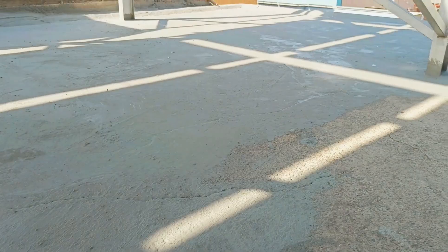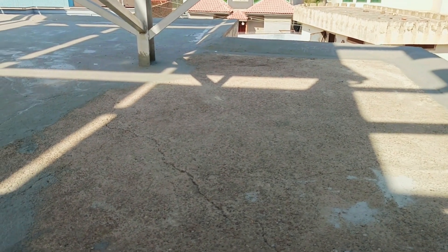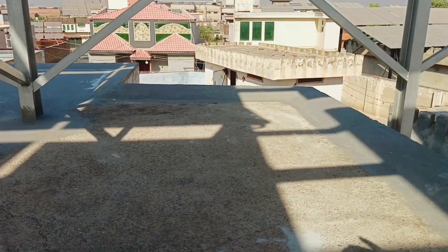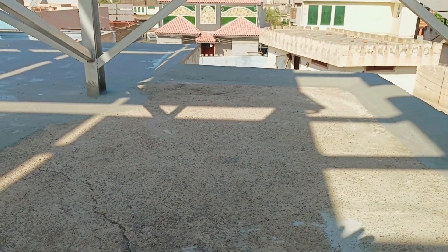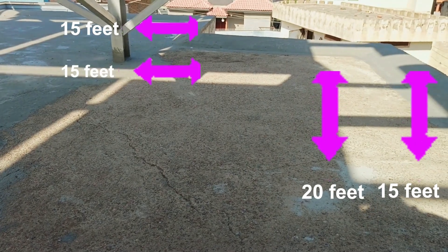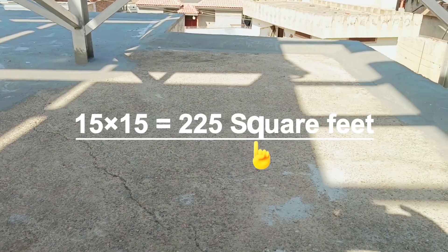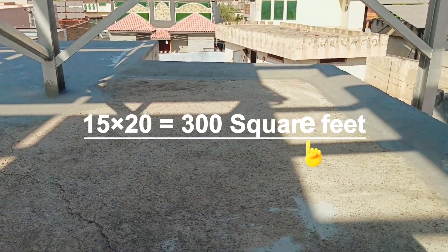Most of the area is already done, but this small portion is left and the mixture we made earlier has finished, so now we have to make fresh material. The dealer told me that if you apply it with a brush, one pack will cover around a 15 by 15 feet or 15 by 20 feet area — meaning 225 square feet up to around 300 square feet.